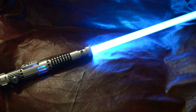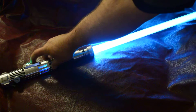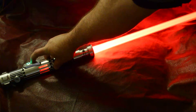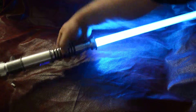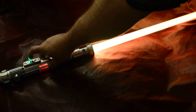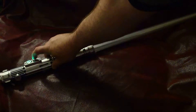This has got like an ice blue main blade, a purple blaster deflection, a red lockup, and an amber dual phase. Go to the next one.